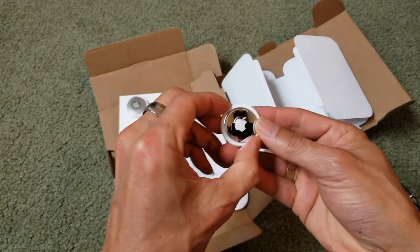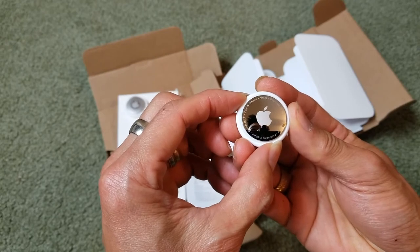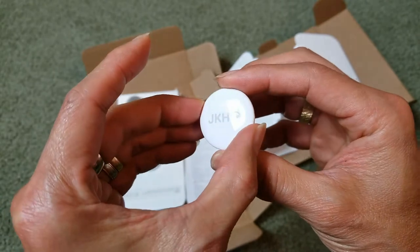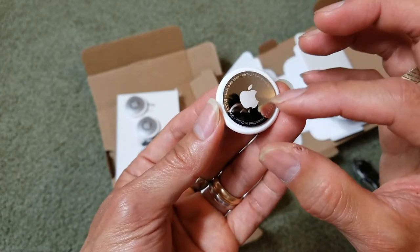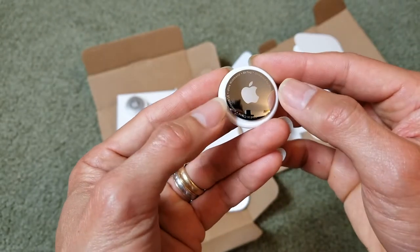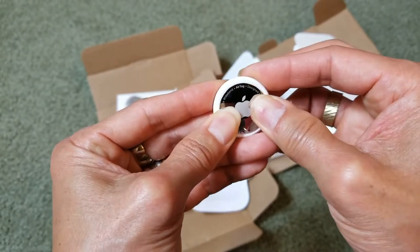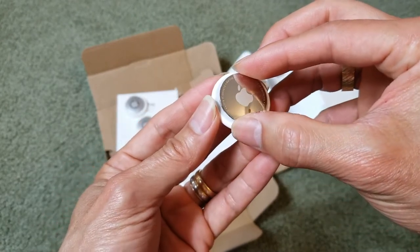I'm going to show you how to change the battery. It requires a CR2032 battery and the battery should last about a year. To remove it, take the AirTag off your keychain, face the Apple logo toward you, use both thumbs to press it down, and turn counterclockwise. That should pop the cover loose.